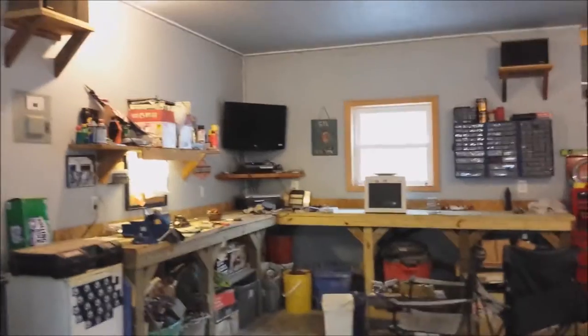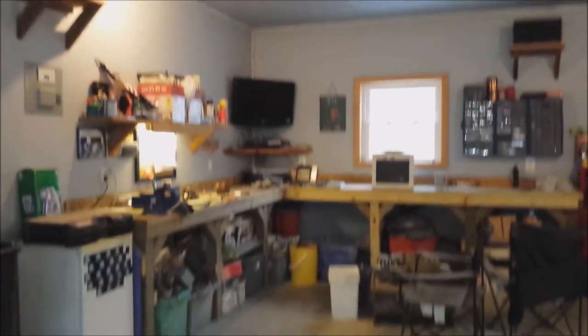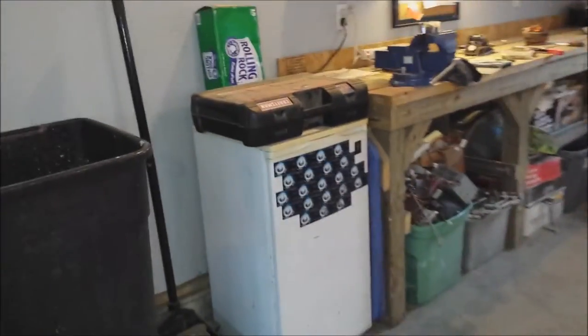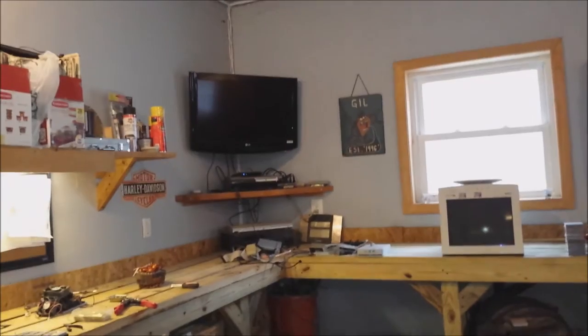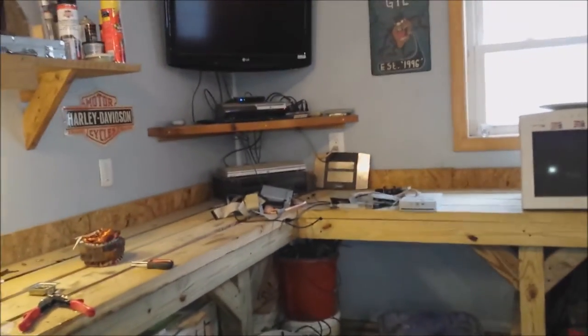Here is basically the man cave's nerve center, if you will. Got my refrigerator which has my soda and beer in it, and my bench, my TV, PlayStation, receiver and all that fun stuff.